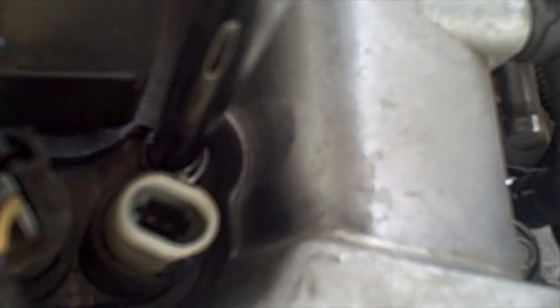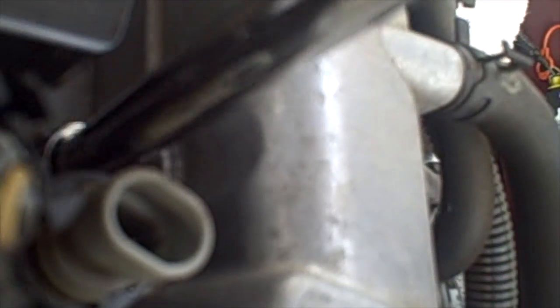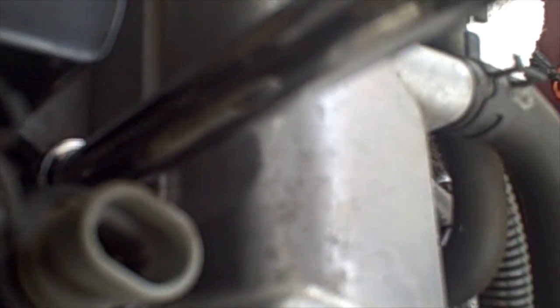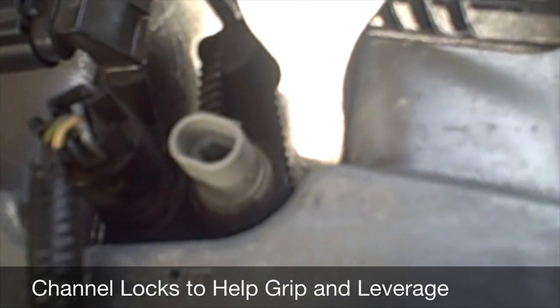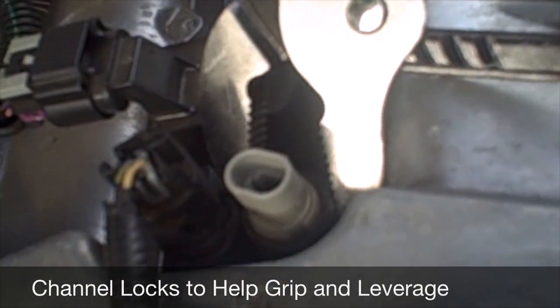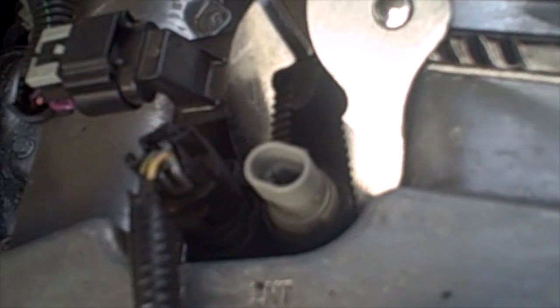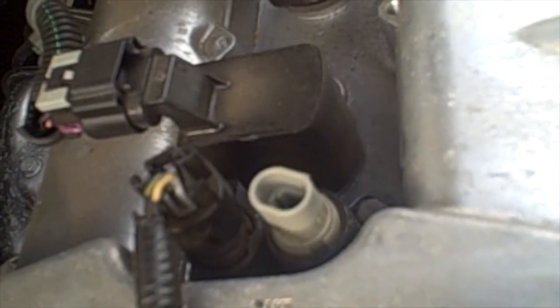As you can see I am on the bolt there, and we are just going to break that loose — these aren't very tight. Once it is broken loose you can actually just remove that ratchet. They are in there pretty snug so you may need to use a pair of channel locks to give yourself a little leverage on the valve cover to pull those up and out, and they should pop right out and get loose.